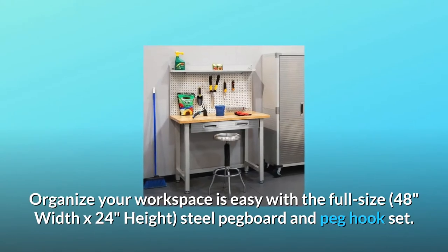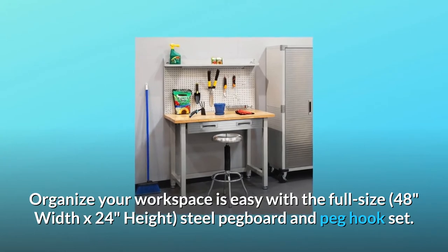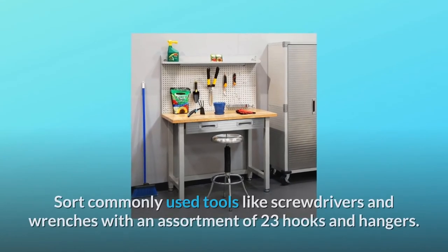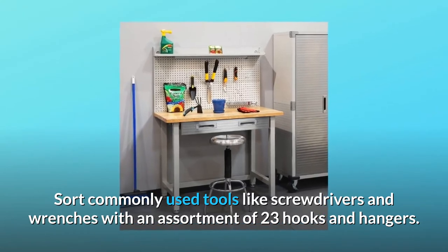Organizing your workspace is easy with the full-size 48-inch width by 24-inch height steel pegboard and peg hook set. Sort commonly used tools like screwdrivers and wrenches with an assortment of 23 hooks and hangers.